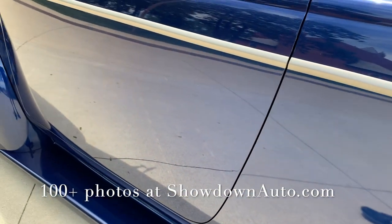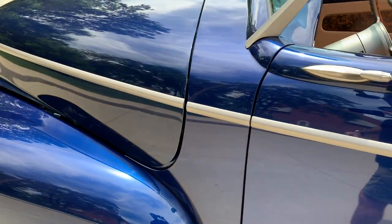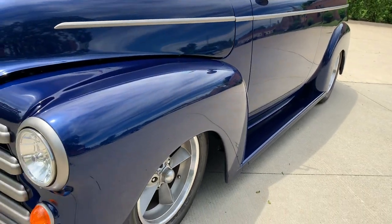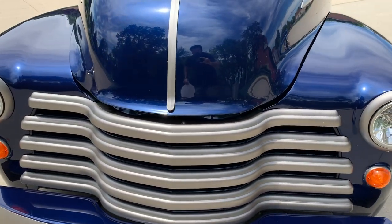The door is shut — beautiful, beautiful gaps. Handles have been shaved on the outside for a nice, clean look. It really runs nice with the 468 in it.